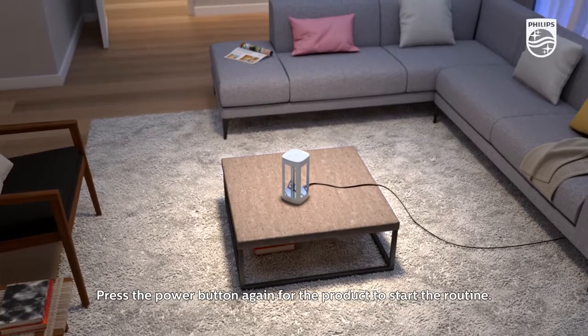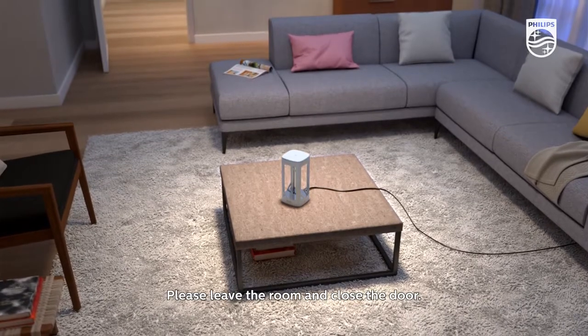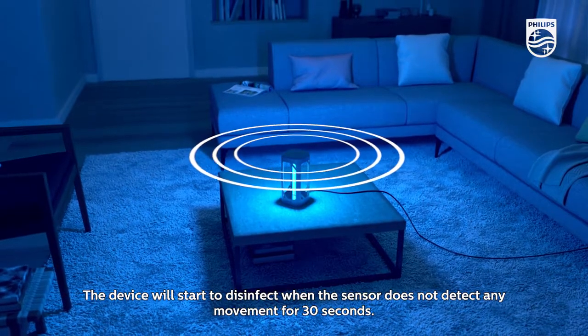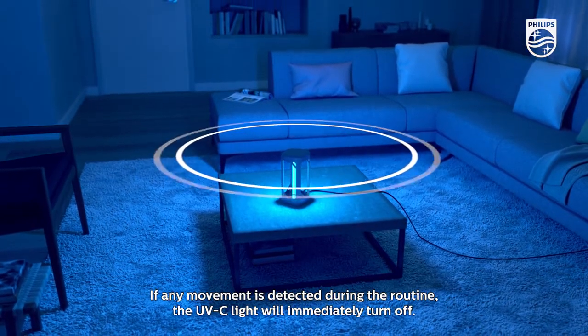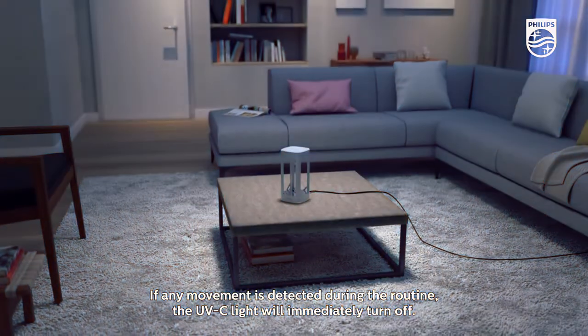Press the power button again for the product to start the routine. Please leave the room and close the door. The device will start to disinfect when the sensor does not detect any movement for 30 seconds. If any movement is detected during the routine, the UVC light will immediately turn off.